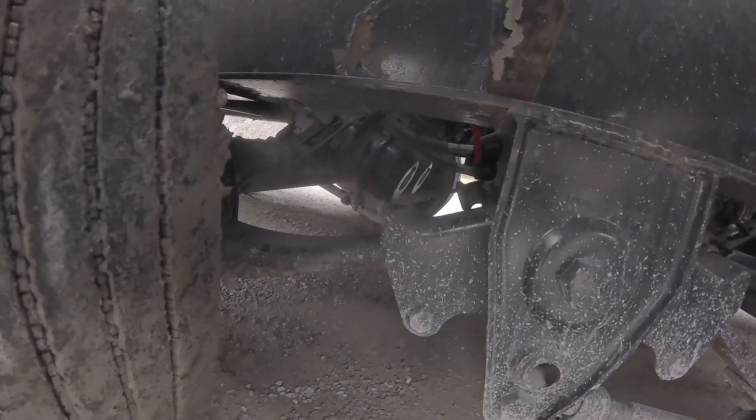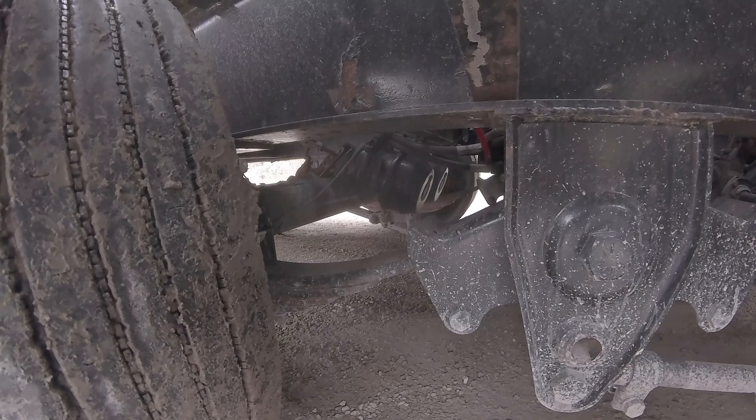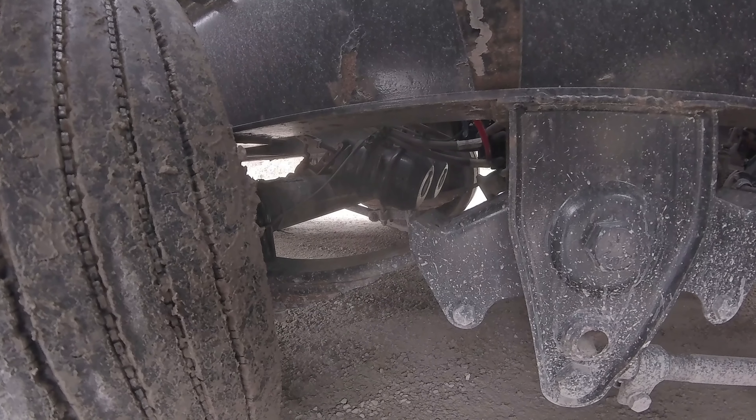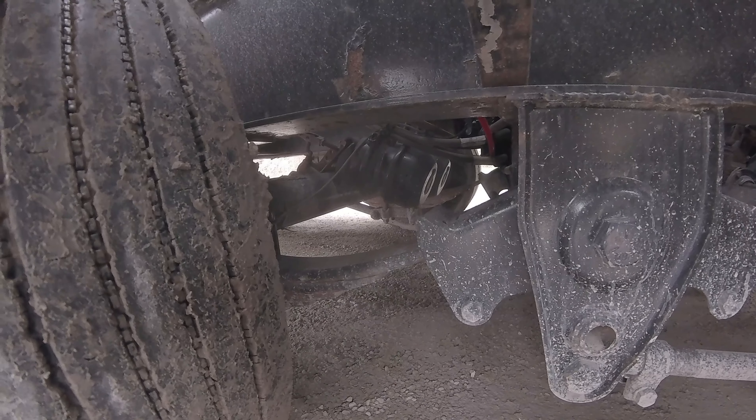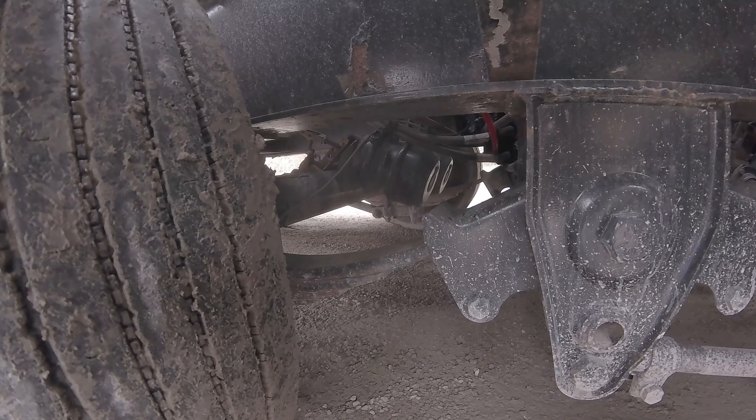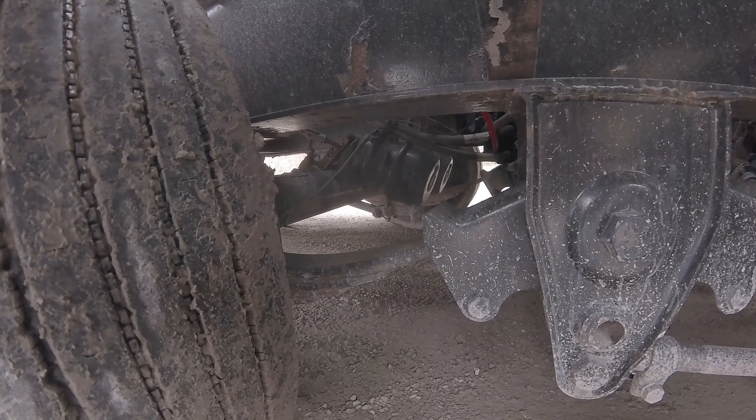The brake pads are properly mounted and secured. They're not bent, broke, damaged, or missing — no less than one quarter inch of pad. They're pressed firmly against the drums. The drums are properly mounted and secured. They're not cracked. No holes, no dents. They show no sign of distortion due to overheating. They're free of any contaminants such as grease or oil.